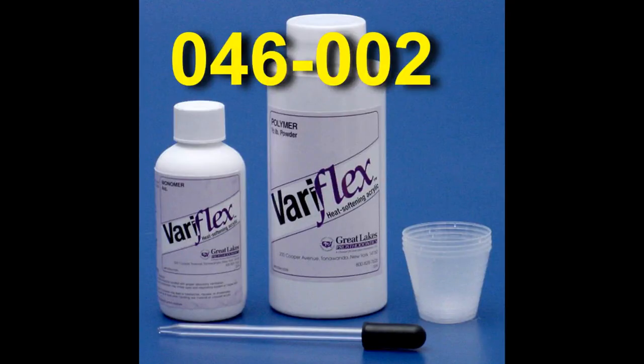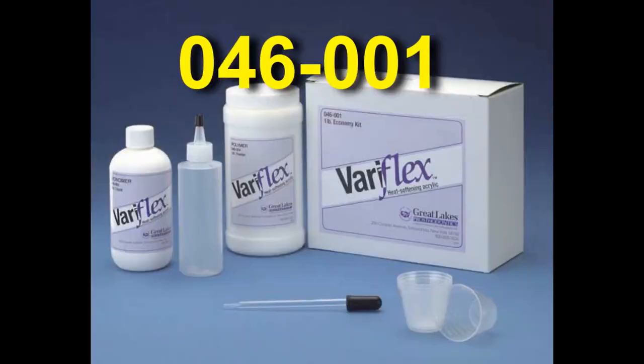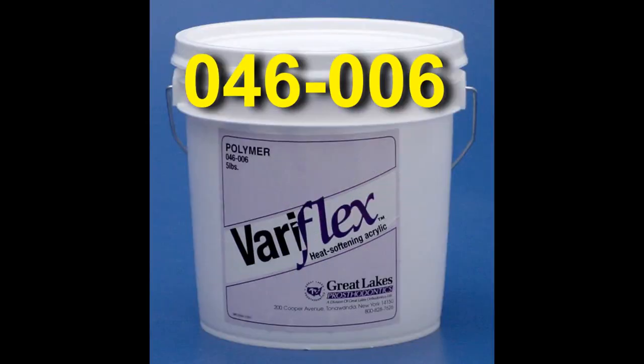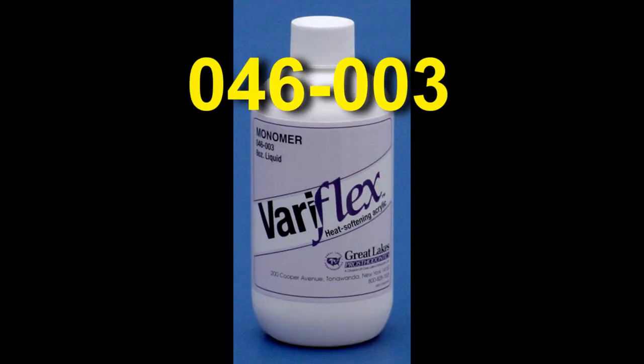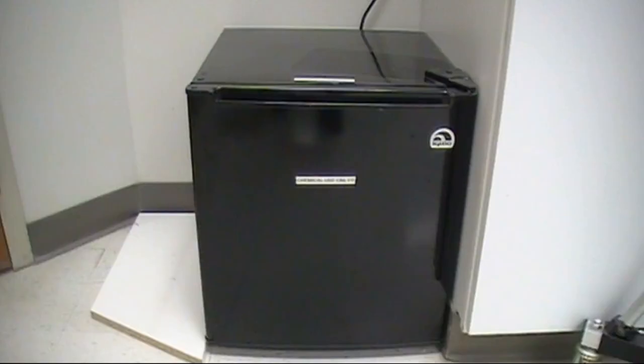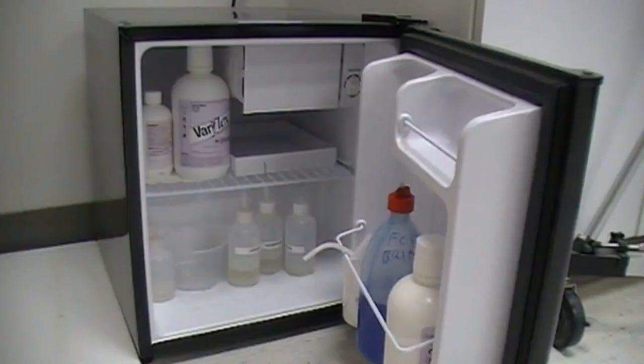Veriflex is available at Great Lakes Orthodontics in 1.5 pound starter and 1 pound economy kits. Individual components are available in 1 pound and 5 pound polymer containers, as well as 8 ounce and 1 quart monomer bottles. It is necessary to store the Veriflex monomer within a refrigerator designated for chemical use only. This will slow the set speed of the resin when mixed, making it easier to handle.